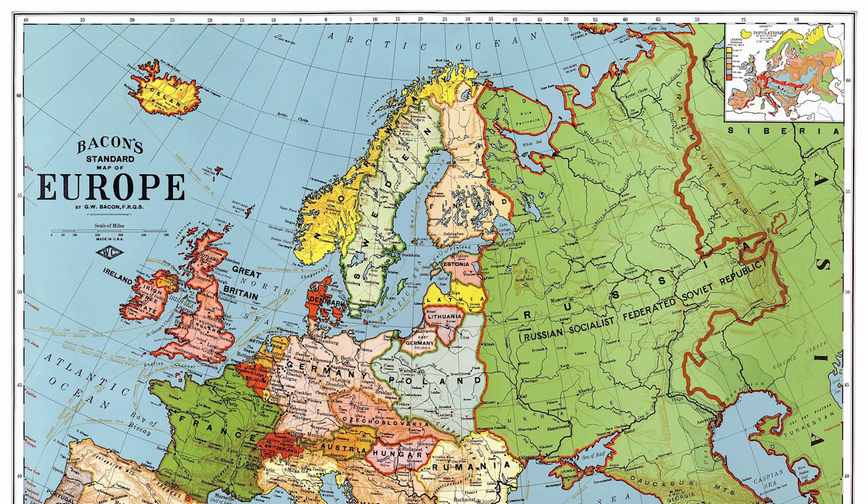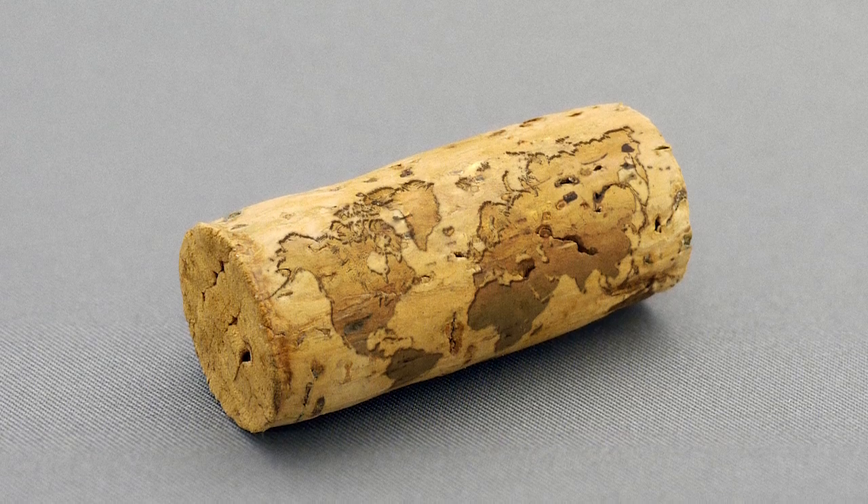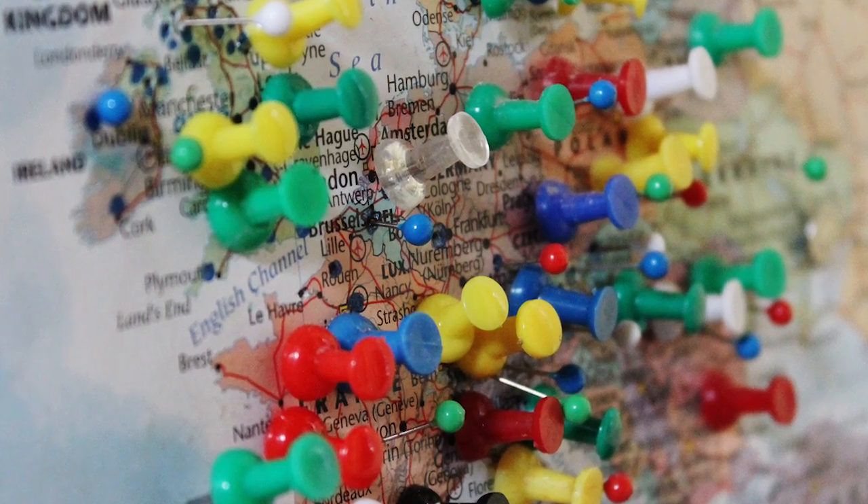But what fun is a map if you can't mark where did you come from, where did you go — cotton eye joe? So follow along as we make a cork board map, so you can all pin your favorite places.